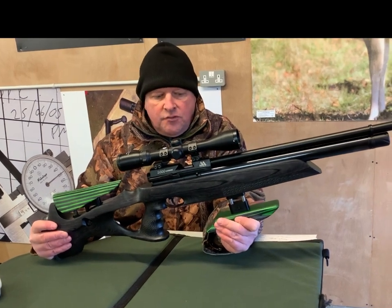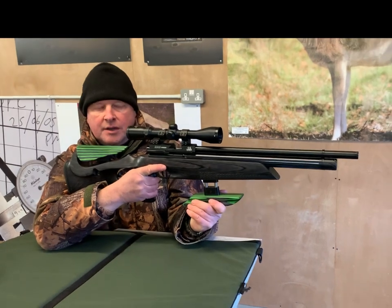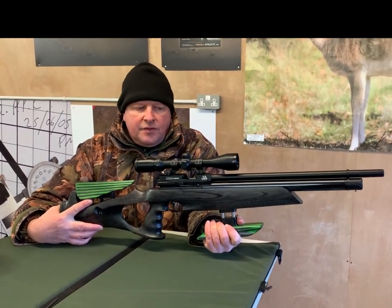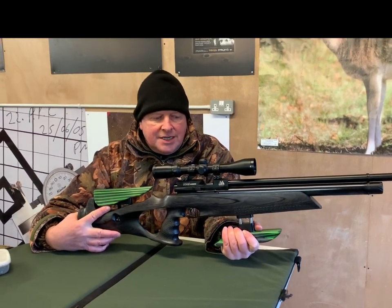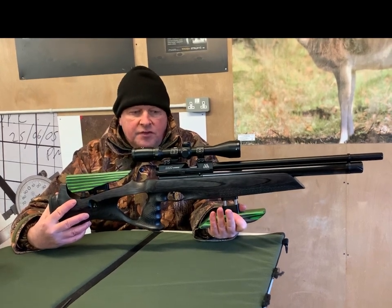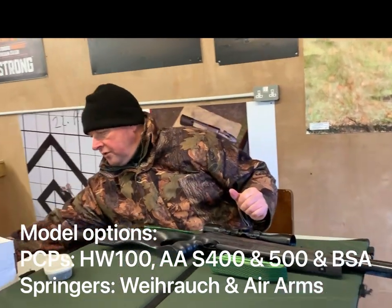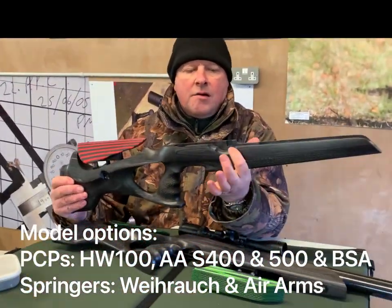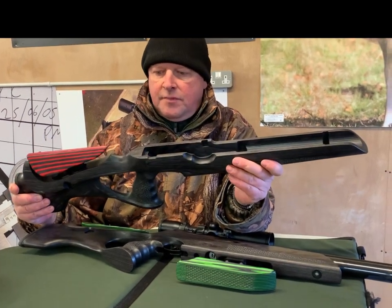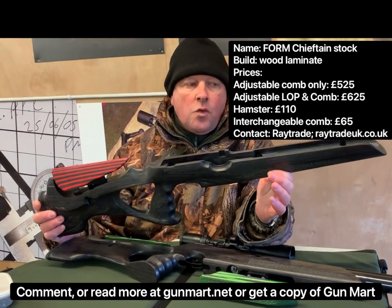With the movable comb and the hamster height both set, you've got total adjustment, and it really is a massive improvement over a factory stock. The factory stock from Air Arms is a high-quality unit and will do the job for average hunting, but once you want to go into a specialised field like competition shooting, the Chieftain stock just transforms the handling. They're also doing versions inletted for the Viper 100, BSA, and several other models. It's a lovely stock — not cheap, but the quality of manufacture is excellent. That's the Form Chieftain stock.